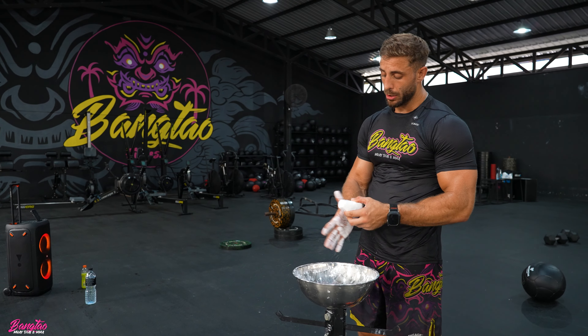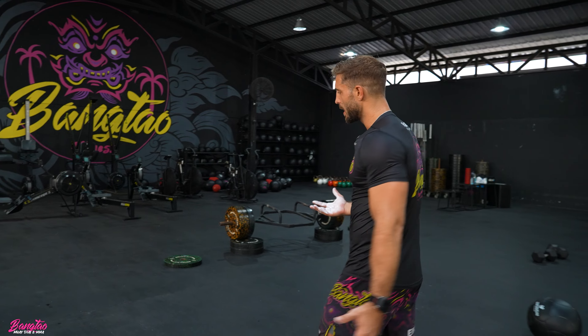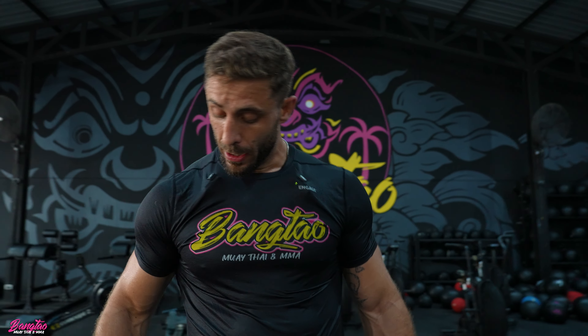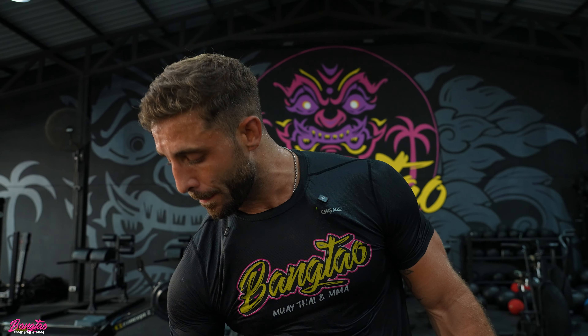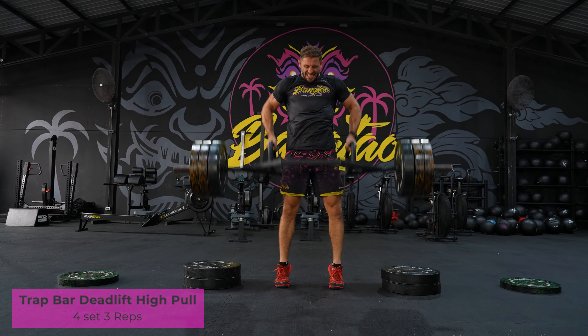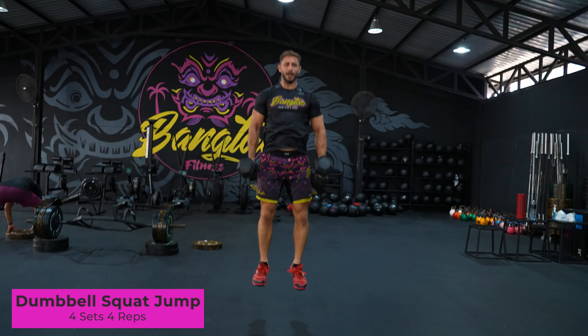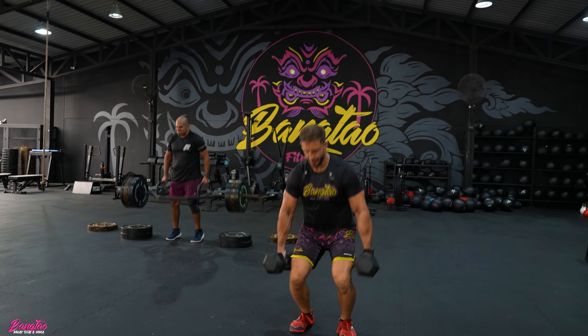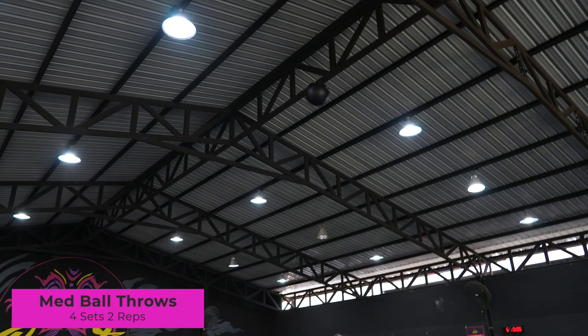I'll chalk up — chalk in the hand just allows you to keep a tight grip, especially when sweating. I'm only doing three reps so I can definitely keep the grip. Exercise number one is a trap bar deadlift high pull from blocks. If you don't have blocks, just take two 20 kg plates and elevate the bar towards knee level. Exercise number two is the dumbbell jump — focus on a quick change of direction, down-up, four reps. Make sure you reset after every rep. 15 seconds rest. Exercise number three: med ball throw from the floor, then rest for three minutes.